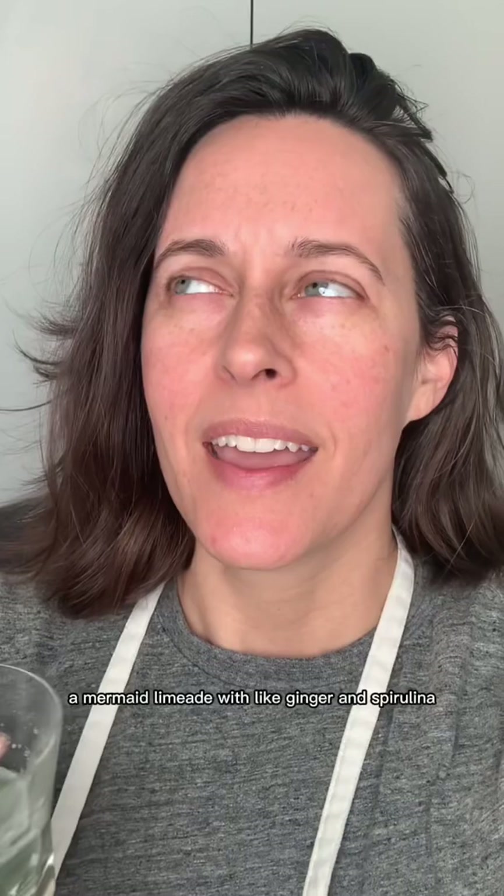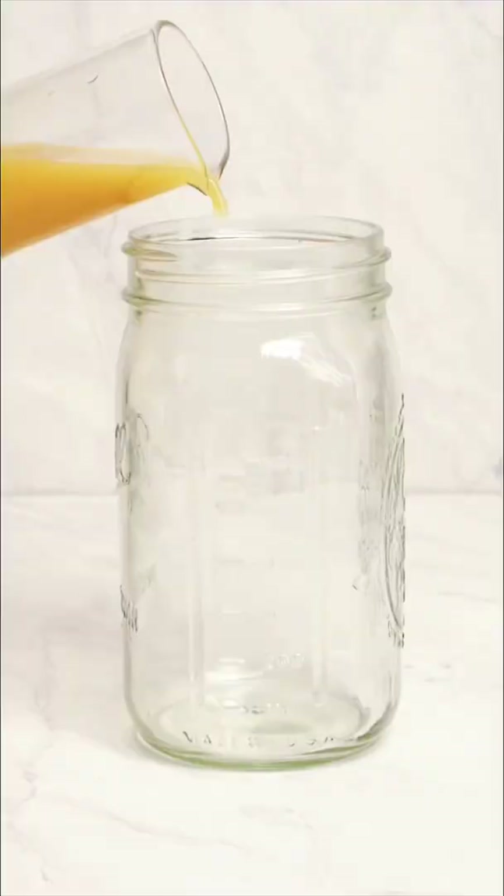I recently saw Britta at Food with Feeling make a mermaid limeade with ginger and spirulina, and I thought I have that. So I made it.